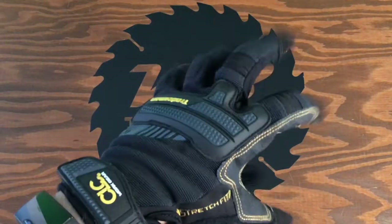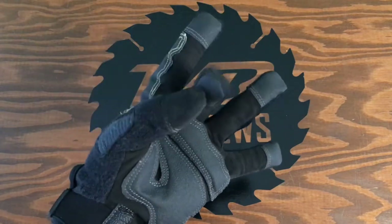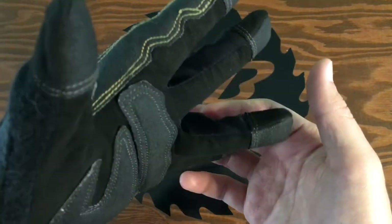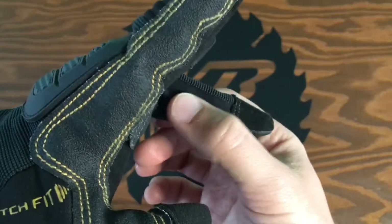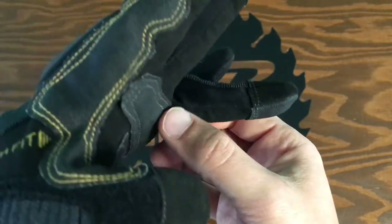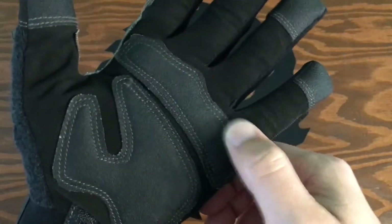Firstly, you're going to notice these are high-dexterity gloves. Just feel how easy it is to get that fine motor control. This is accomplished by using a combination of flexible yet durable materials. The synthetic leather palm provides protection, while the spandex between the fingers allows for these gloves to fit to form without sacrificing mobility. The material on the fingertips and palm is called Sintrex — it's a grippable and hard-protective surface, like leather, but more durable.